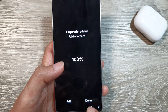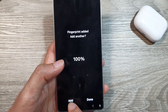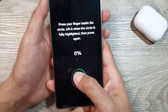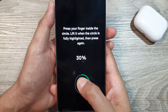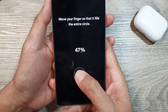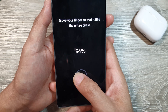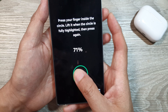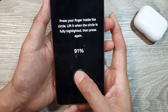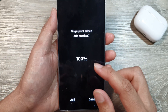Once it has finished, you can tap on the Add button or tap on Done. By tapping on the Add button, you can also scan your other thumb. For example, scanning your right hand — it looks like it will take around 12 scans for each finger.